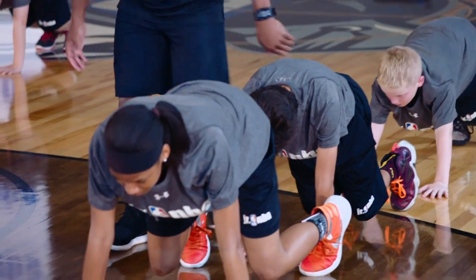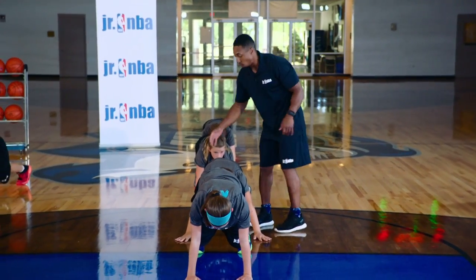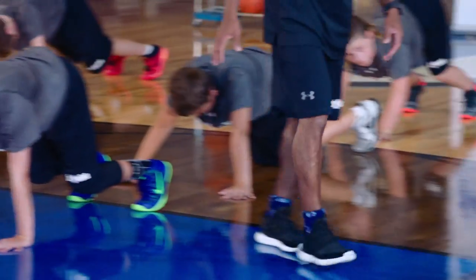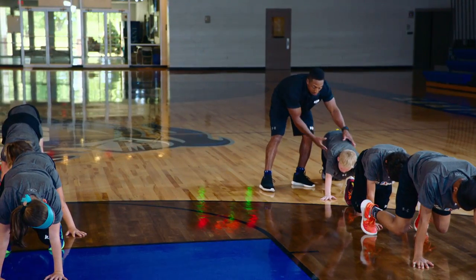Make sure you breathe. Head is forward. Once we get there, push into the ground with the palm of your hands. Don't let me move you — I shouldn't be able to move you around. You should be nice and strong. Hips will be higher. Keep it strong.